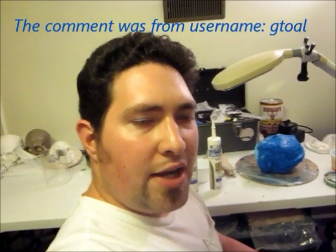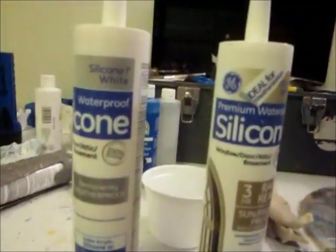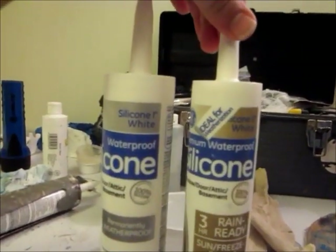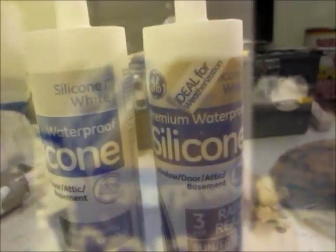Before we jump into this project, there is some information that is vital to the success or failure of your silicone caulking mold. Prior to a comment from a viewer, I was unaware that there are at least two different types of silicone caulking. There is silicone type 1 and silicone type 2. Silicone 2 is not what you want — you want to use silicone 1.